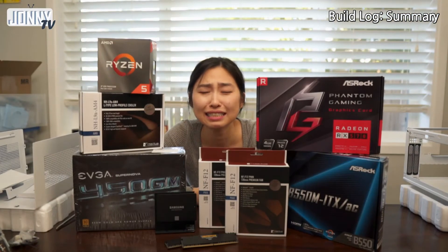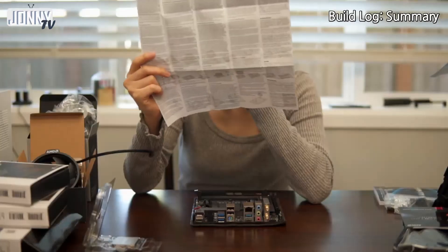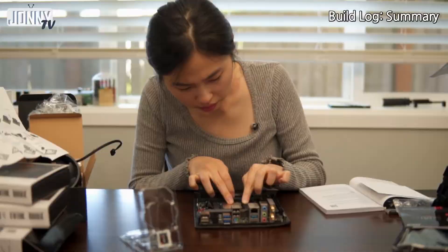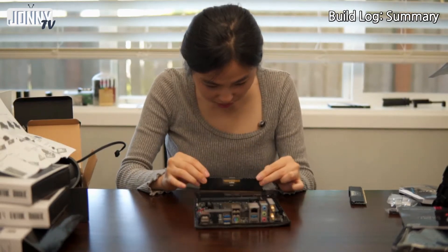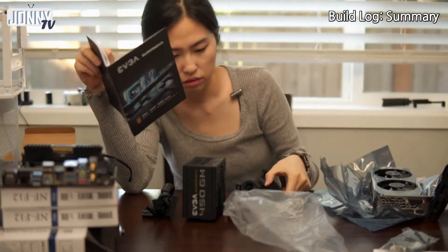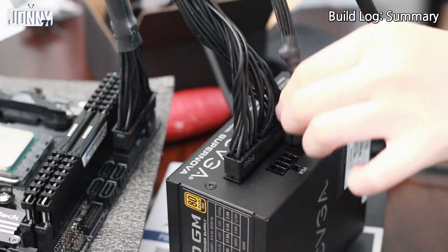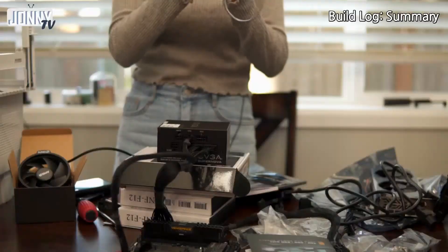We're building — shout out to my brother for three parts. There are so many cables, and there's a CPU power connector that is so stiff.